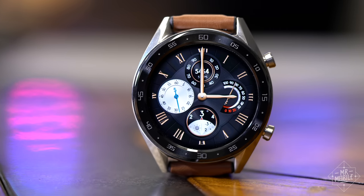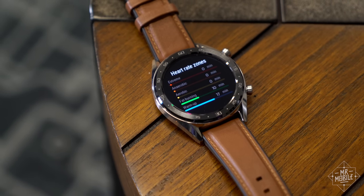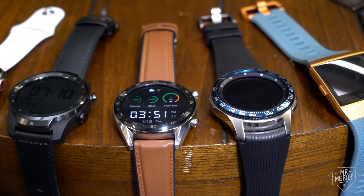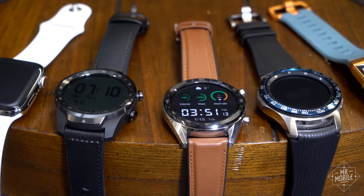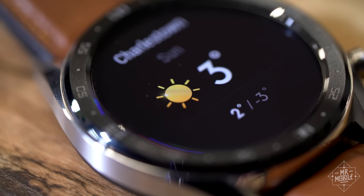The Huawei Watch GT will satisfy a niche of those looking for a basic wearable, or fitness folks who want their tracker to look like a watch. But squeezed as it is on all sides by competitors who do everything but battery life better, I think it's kind of a tough sell at this time.